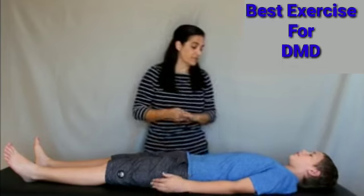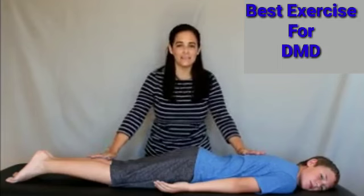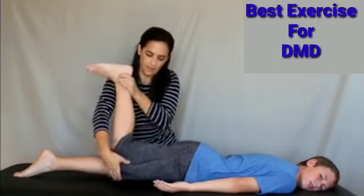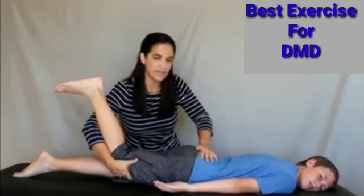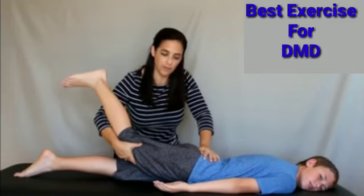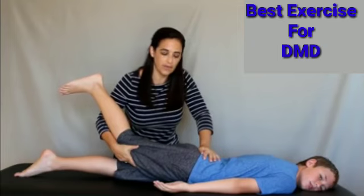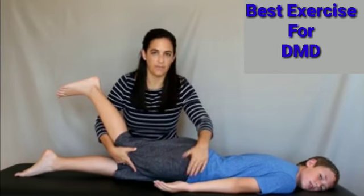Now rolling over onto the stomach, we can get good stretching on the IT band and the hip flexor. Bring the leg up, cradle the knee in your hand and the lower leg in your arm, and stabilize the pelvis with one hand. Pull up and then toward you, crossing the knee close to or across midline if you can. This gives a good stretch for the side and front of the hip. Hold for 60 seconds if able.